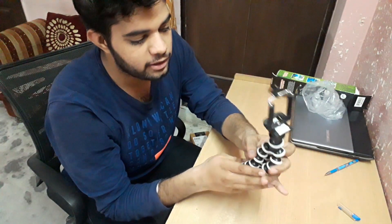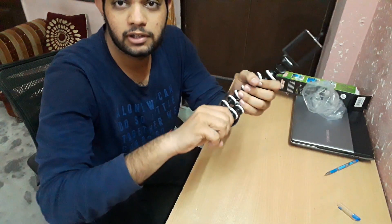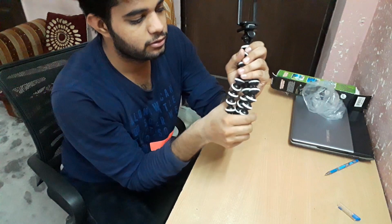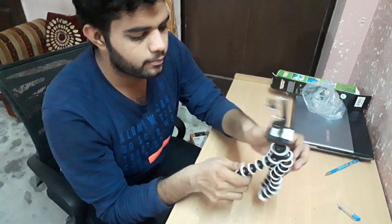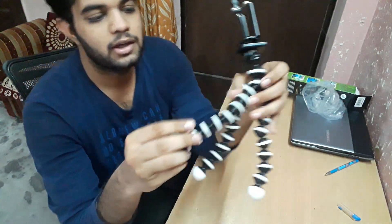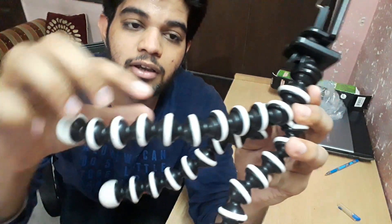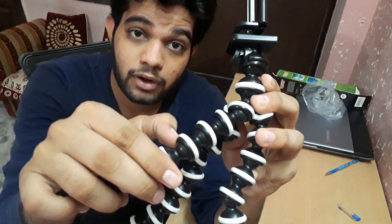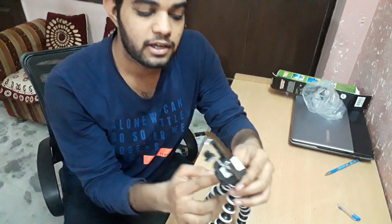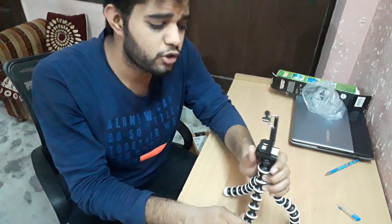And sometimes I literally bend it like this. So it doesn't give any problem — it's very handy. As you can see here, all the wire links you are seeing, these are all very grippy as all of them are made of rubber. And the plastic used in it is ABS material — you can Google about it.